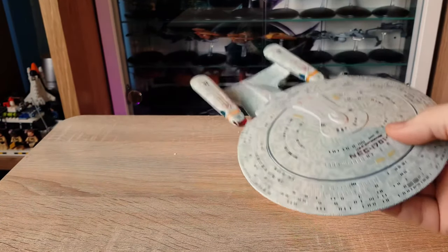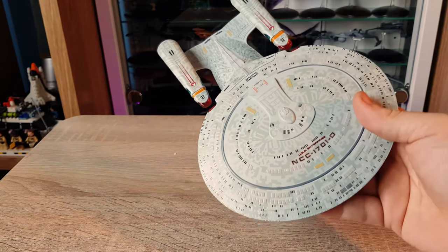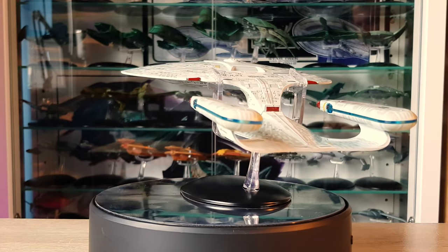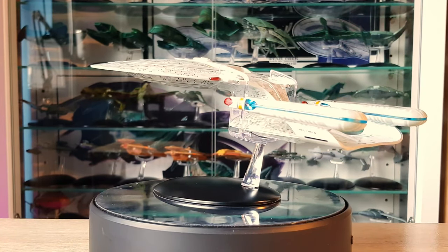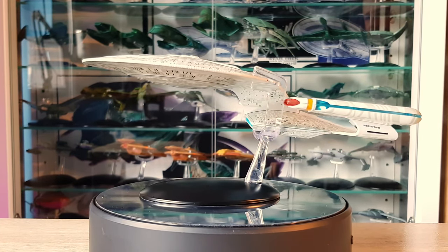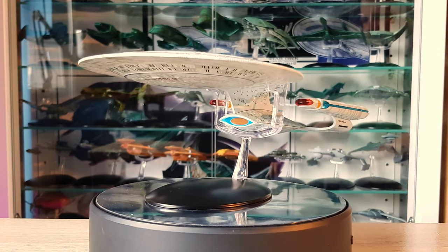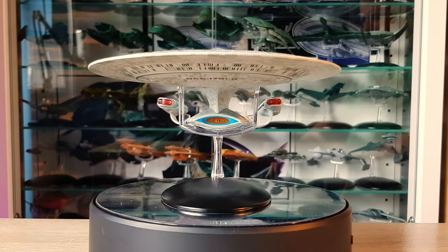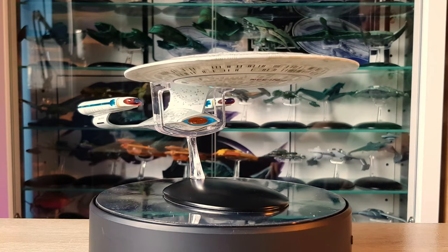Sound off in the comments — those that have it or are seeing this for the first time, what do you think of the Enterprise XL? Here it is: the Enterprise NCC-1701-D XL on the rotation stand. It sits very much at the aft of the base, which I think is a little different to the smaller scale Enterprise, but that makes sense given the weight of this ship — quite phenomenal.